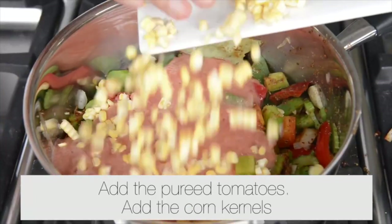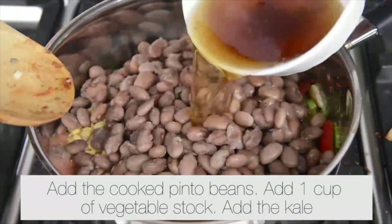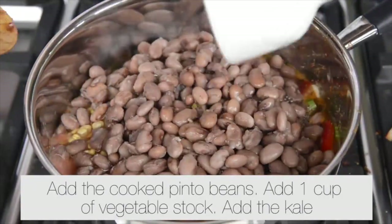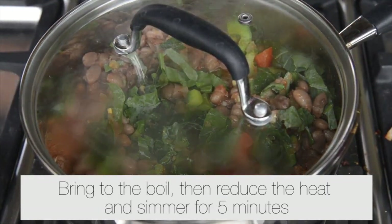Add the pureed tomatoes, the corn kernels, the cooked pinto beans, one cup of vegetable stock, and the kale. Stir well. Bring to the boil, then reduce the heat and simmer for five minutes.